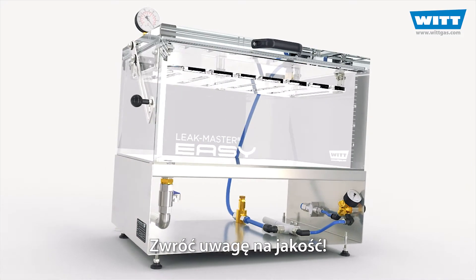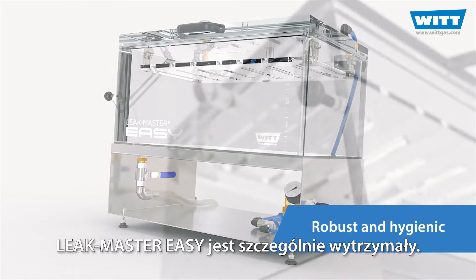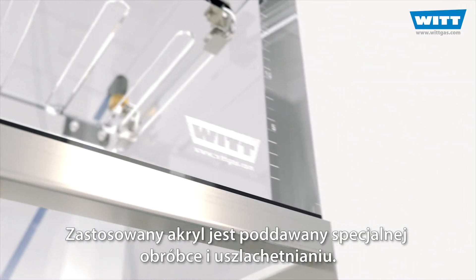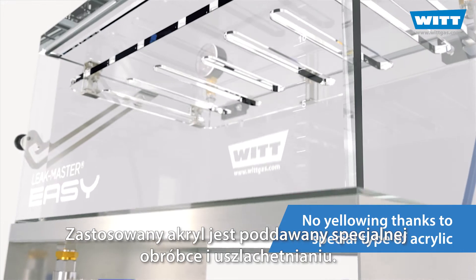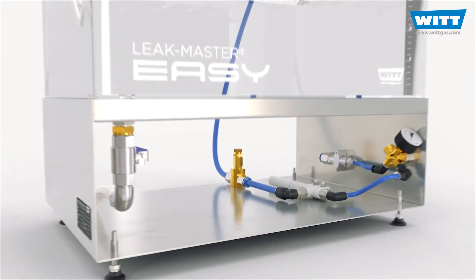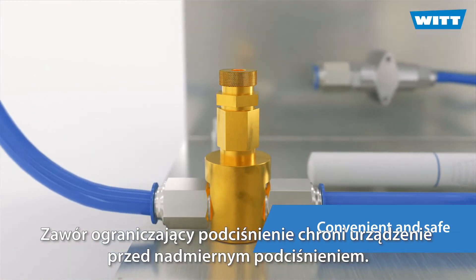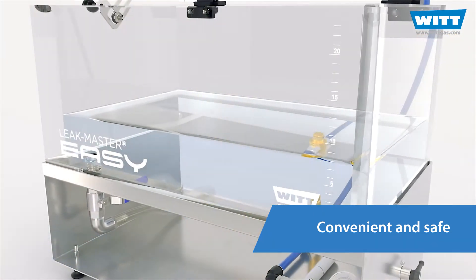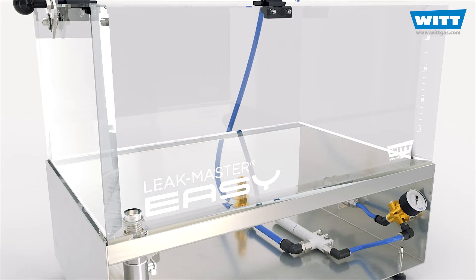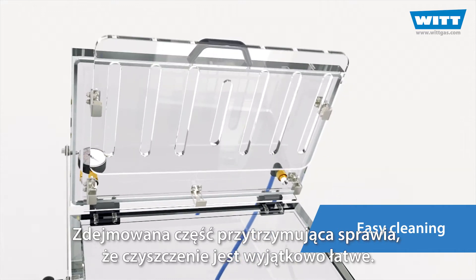Pay attention to quality. Thanks to high quality materials and careful manufacturing, the LeakMaster EZ is particularly robust. Stainless steel increases hygiene. The acrylic used is specially treated and refined, making it extremely stable and protecting it from the otherwise frequent yellowing. Other clever details make the EZ unique. A vacuum limiting valve protects the unit against excessive vacuum. Thanks to the optimised drain, you can do a complete water change in no time at all. And the removable hold-down section makes cleaning particularly easy.